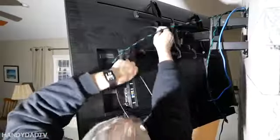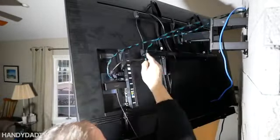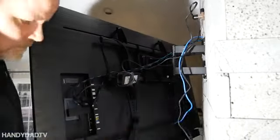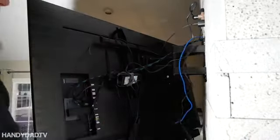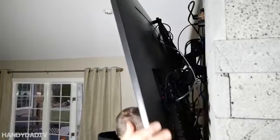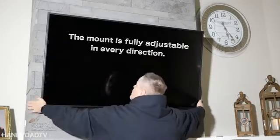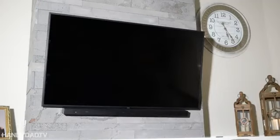I like the way that I can put all the wires on the mount. It has extra space there because those wings kind of stick out. I'm using the Velcro straps that came with the kit to hold the power supply there for the soundbar. And I also have a Fire Stick plugged in as well, and I could wrap that cord around too.